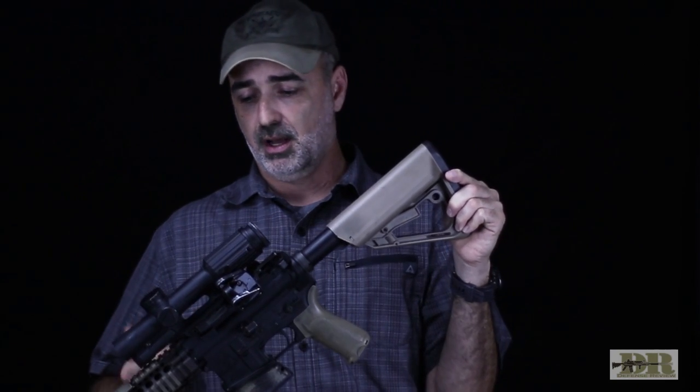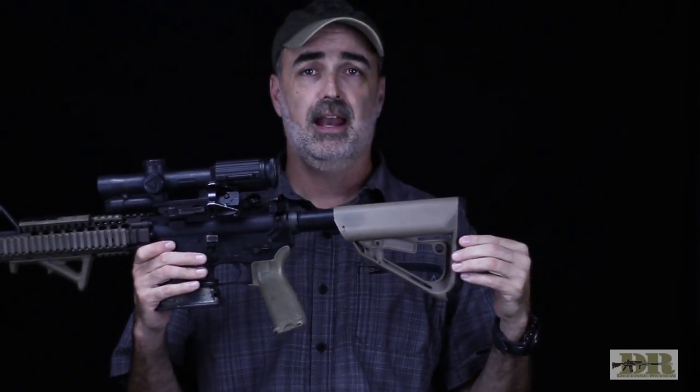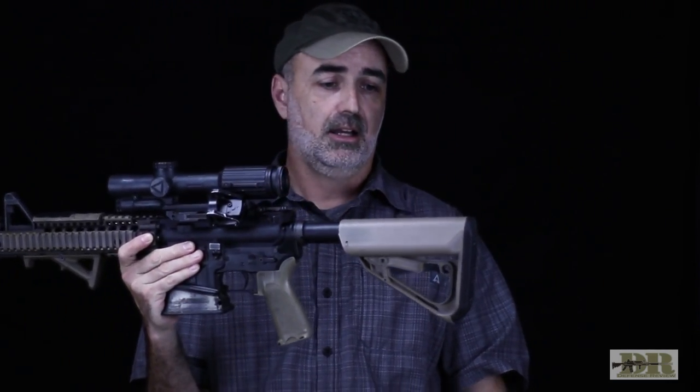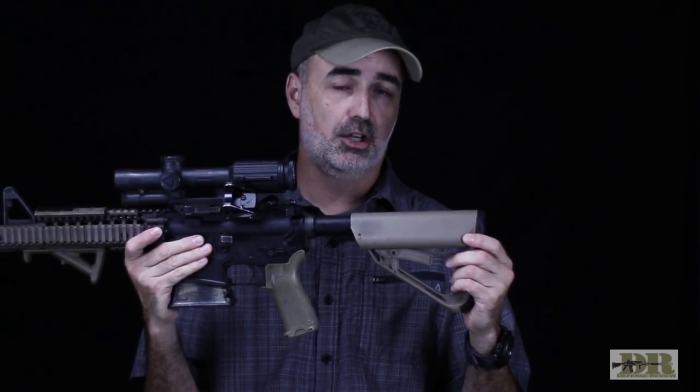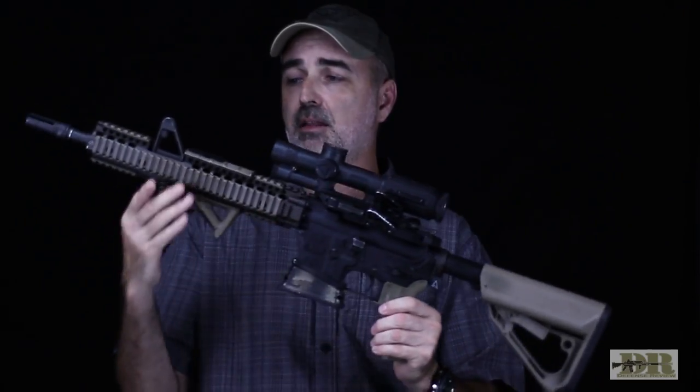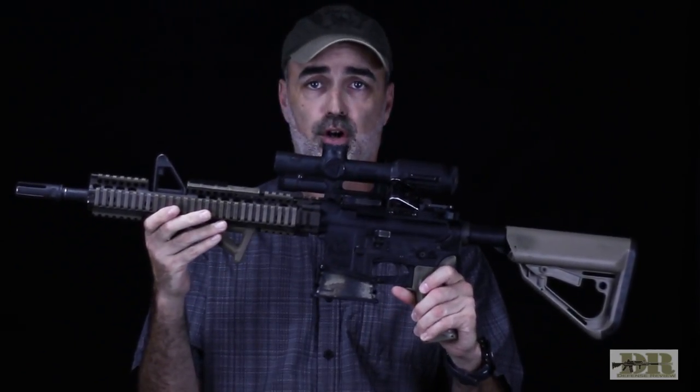This Arc Defense buttstock — I find it has the best cheek-to-stock feel. When it comes to mounting the gun, I think it's the most positive, and that's why I really like it. The more and the better contact you have with your buttstock, the more accurate you can be with long-range shots. And again, this gun is primarily set up for long-range shooting.